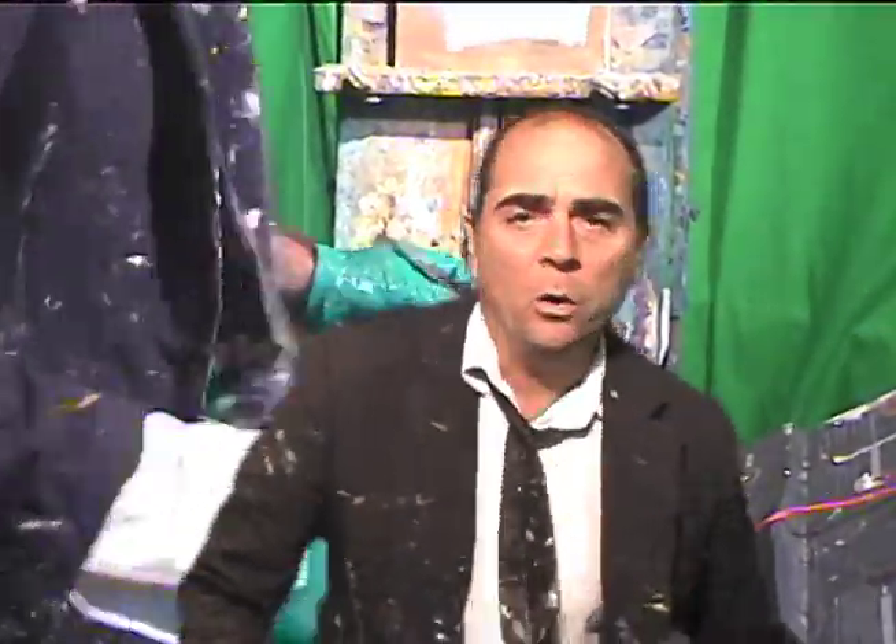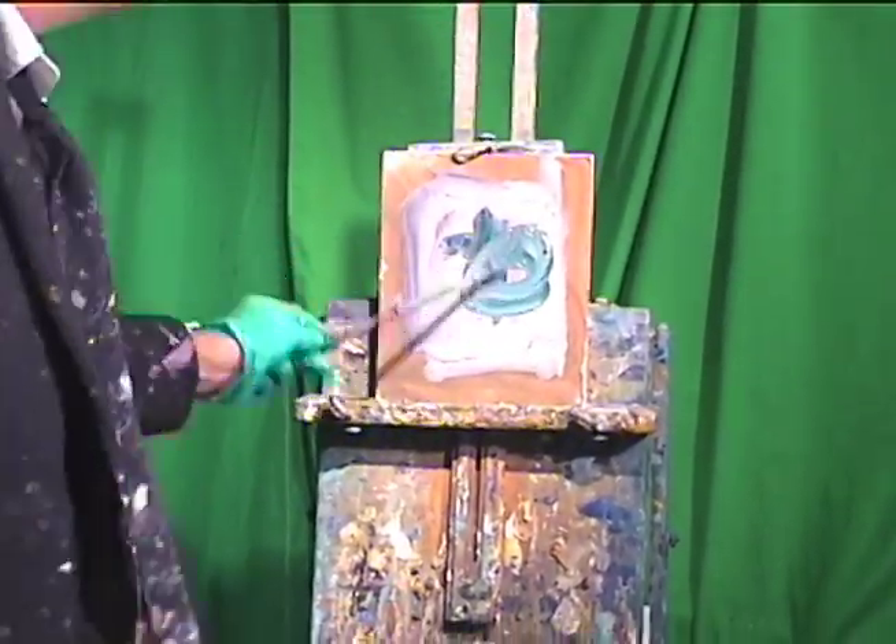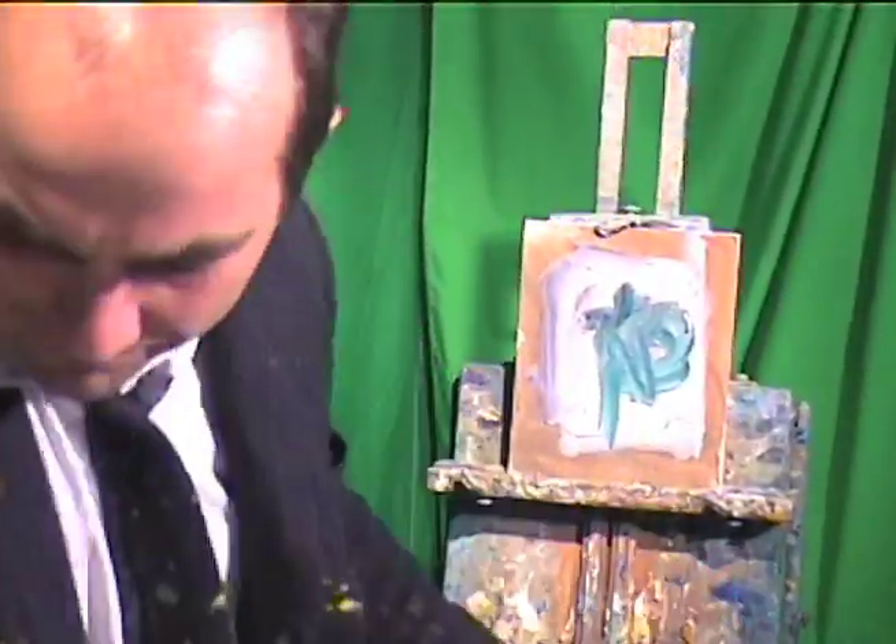Let's get some other color on there — a little red and green. There we go. Look at that. It's like abstract or something, you know what I mean?